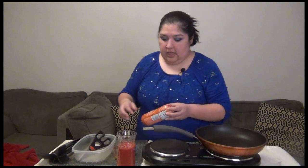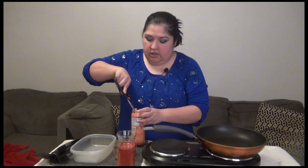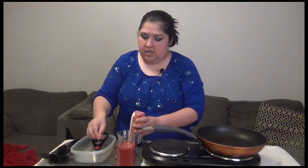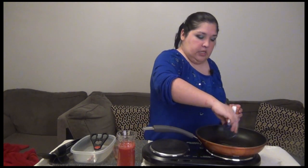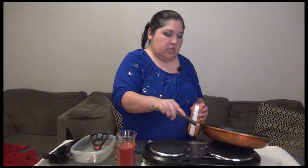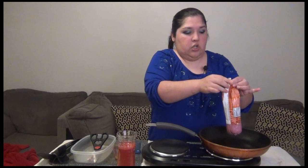Let's get started now with the meat sauce. We're going to use turkey — this one is 93% lean, 7% fat, so you'll still get a lot of that meaty flavor with just a little bit of fat. I put one tablespoon of olive oil in the pan, and it's been warming up, so the oil is ready to go. I'll go ahead and add the turkey in there.